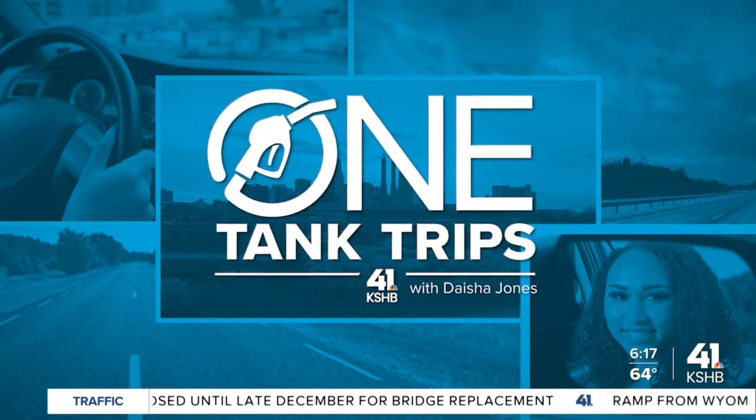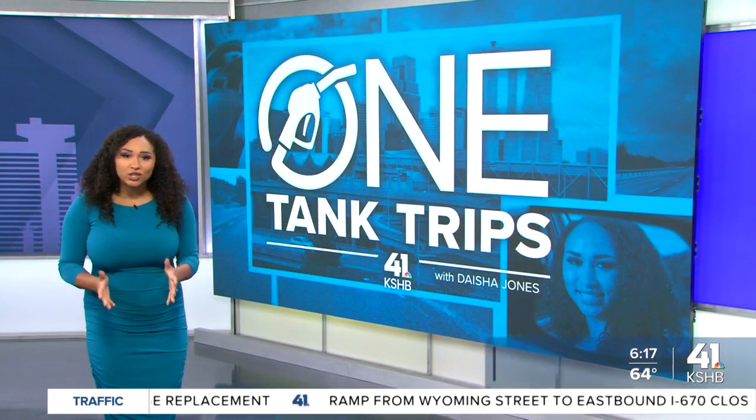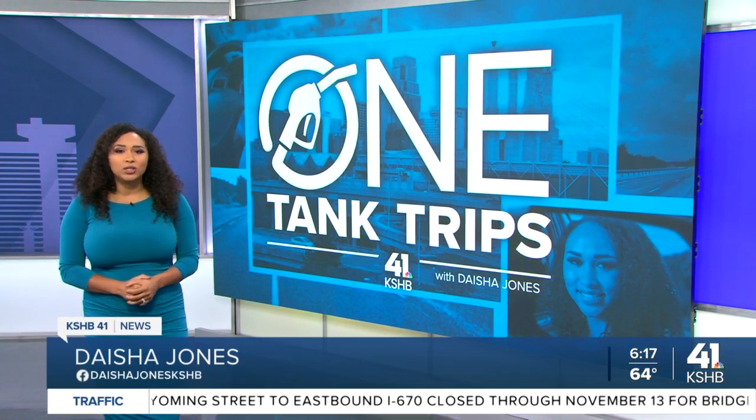Thank you so much. Happy Friday, everybody. It's time for another adventure. This week's One Tank Trip takes us to a fun kitchen in Leawood, Kansas, where they offer cooking classes for kids, adults, and teens.